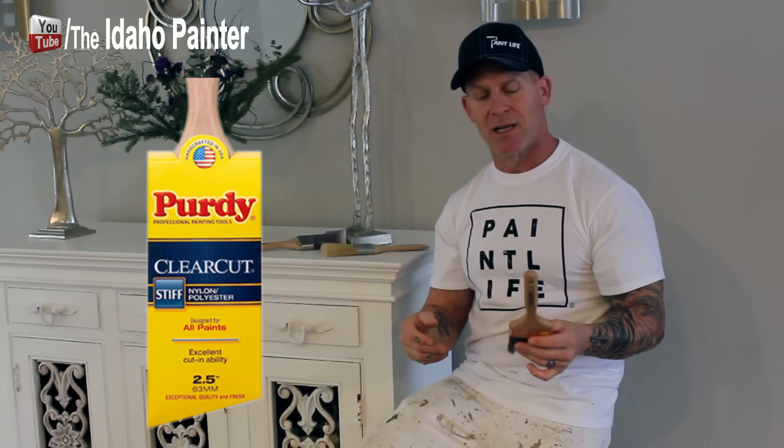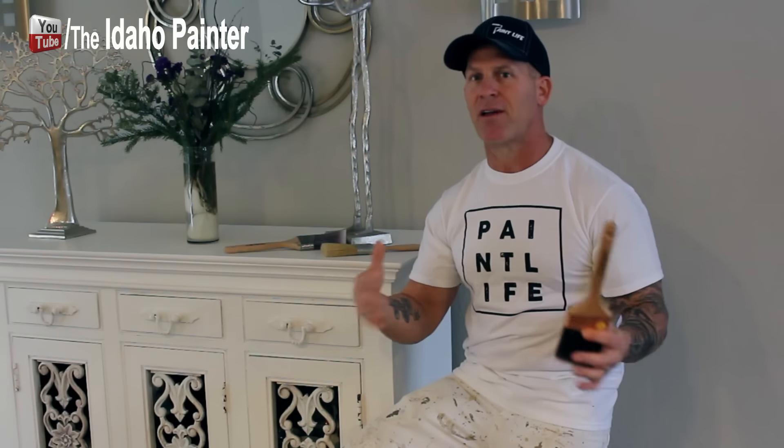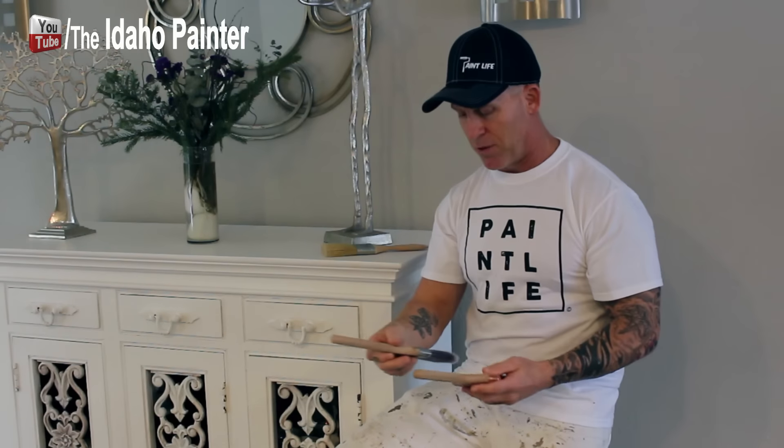A question I get a lot is what my favorite paintbrush and manufacturer is. It's a difficult question because it depends on what you have available to you — in my region I don't have access to all the really good paintbrushes out there. I know Purdy manufactures really good brushes, Corona manufactures good brushes, and so does Wooster, and there are other ones professional painters prefer. My two personal favorites are the Purdy clear-cut brush and the Purdy XL glide brush — I don't get paid by Purdy; they've never given me a dime. They're just the best brushes I have access to, and over the years I've come to like them because they perform really well.